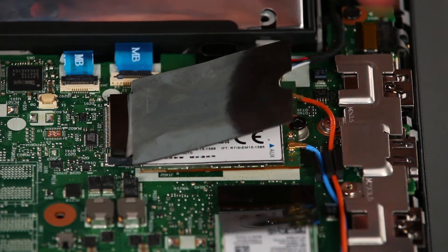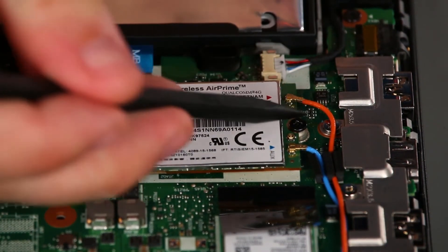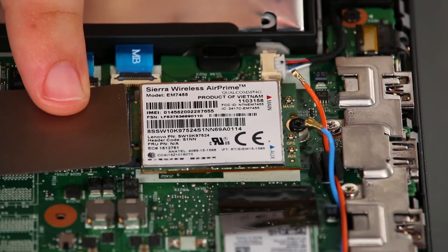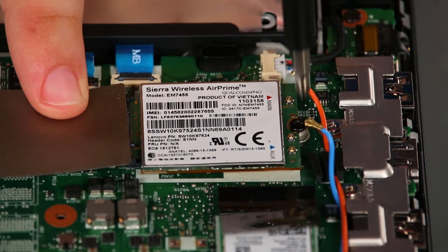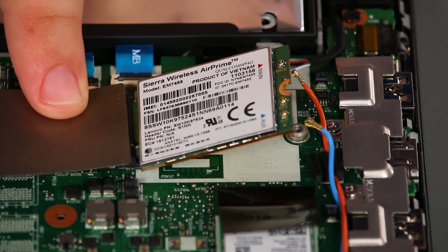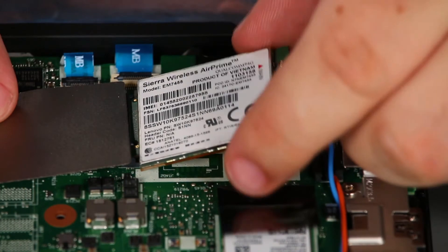Now we're going to remove the wireless LAN card. First, we need to disconnect the antenna leads from the terminals. Then we can uninstall a single retaining screw and pull the card from the socket.